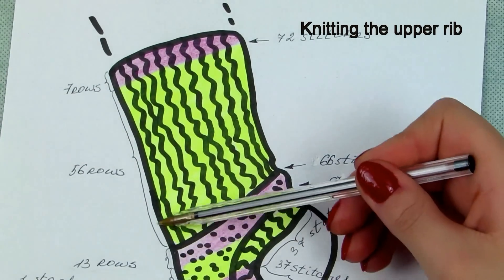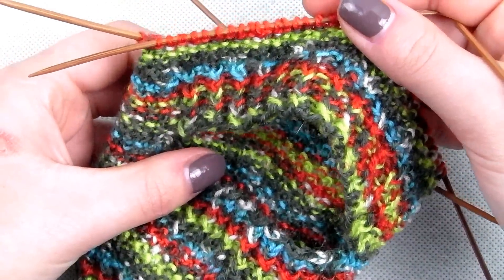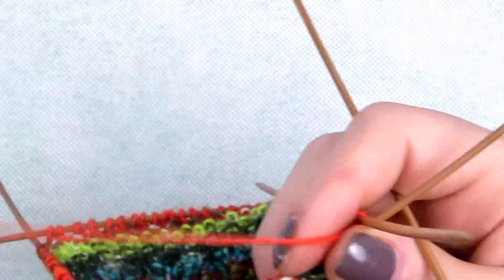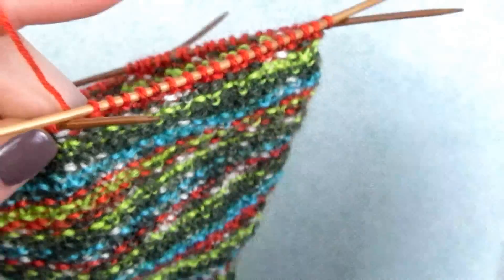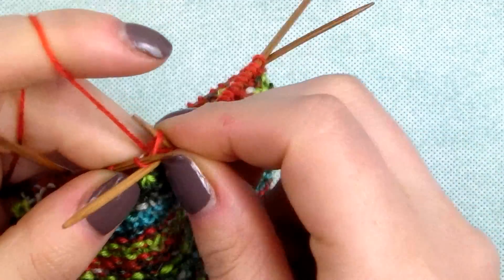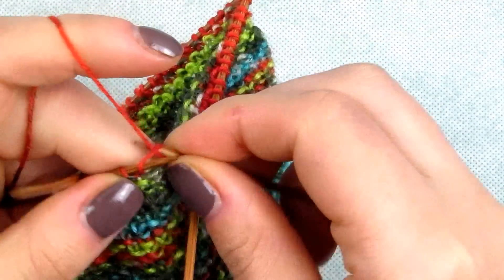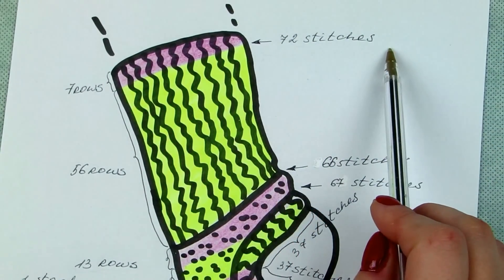Continue for 56 rows with the rib pattern. We are coming to the last section with increases.